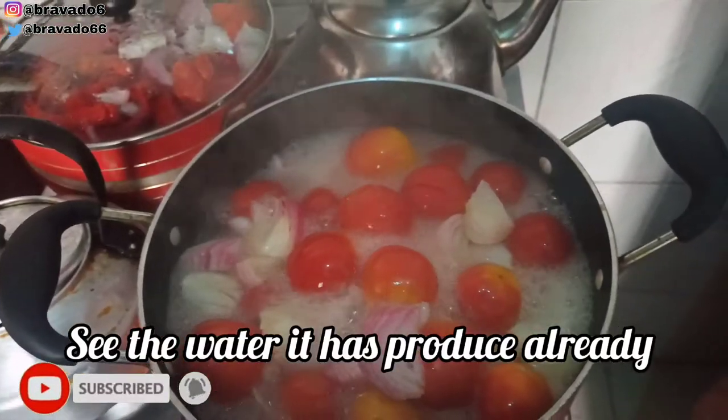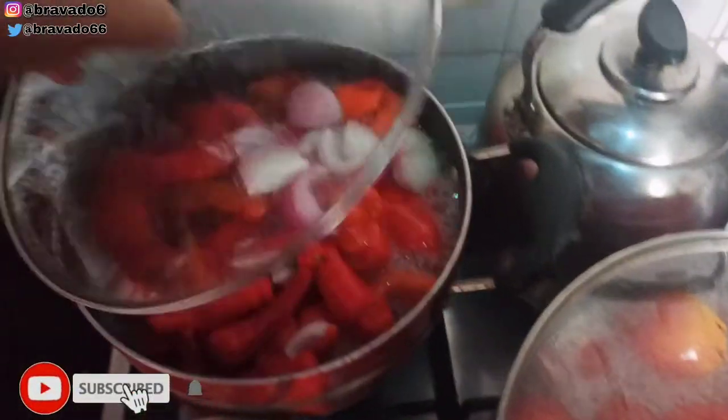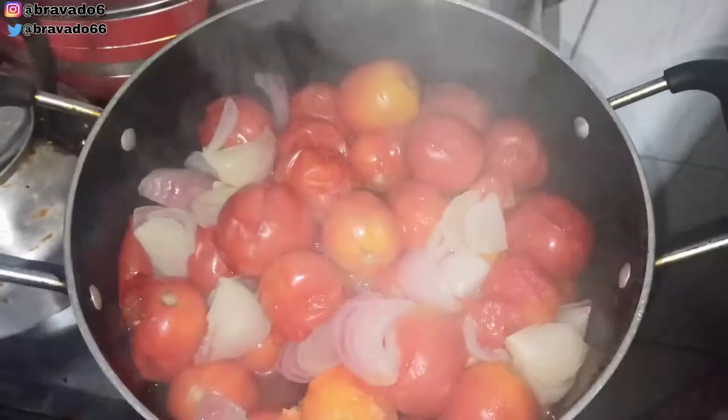I went ahead off camera to add onions to it. Are you seeing the water these tomatoes have produced? This is the water that normally you would take to blend and then boil down for a long time. But here it's ready right now.